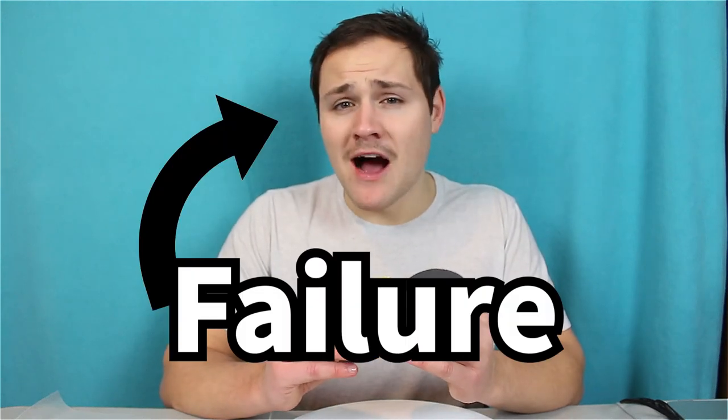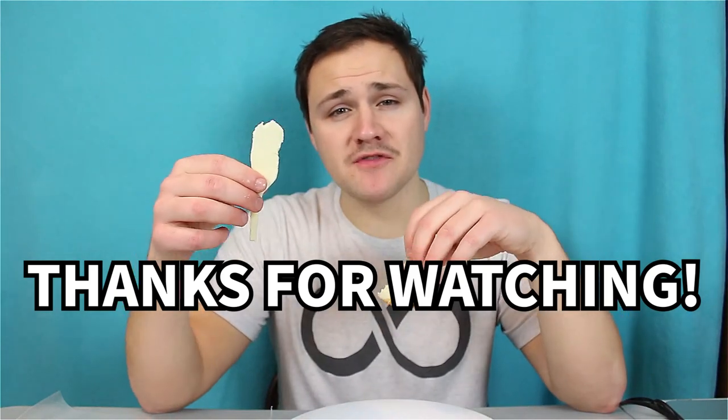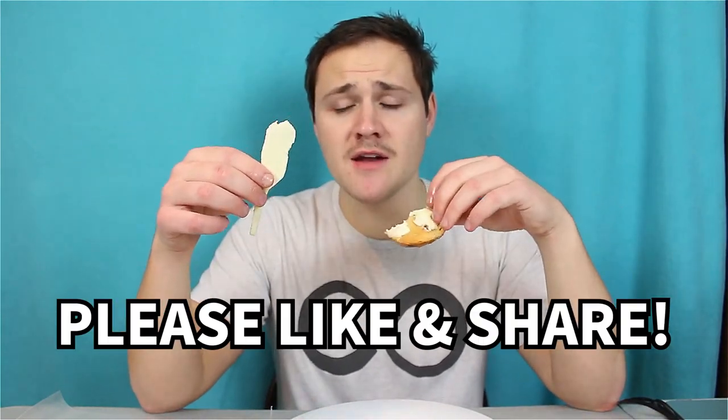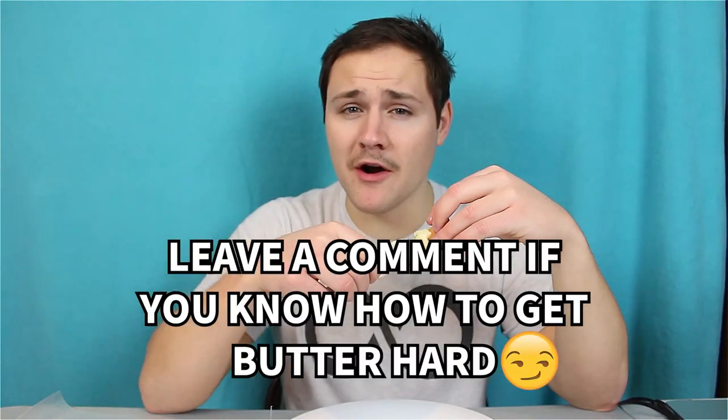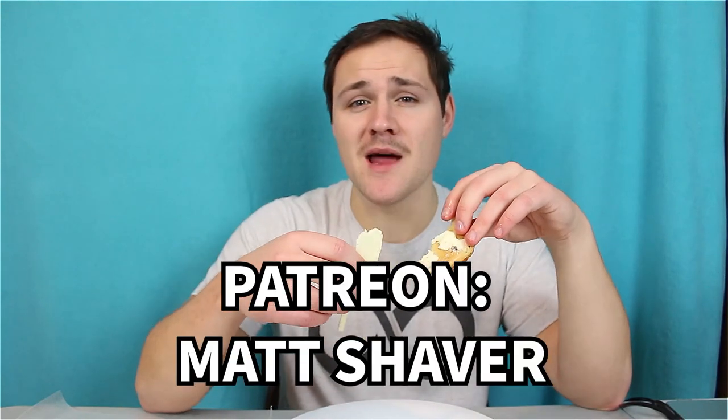Well, hey, not every video can be a success. Even my idol 'I did a thing' fails sometimes. So I guess it's fair to say that no, I could not make a butter knife out of butter. Anyway, that's gonna do it for this week's video. If you enjoyed it, please like it and share it with a friend. If you have an idea for how I could possibly make the butter harder and actually get it to work as a butter knife, leave it down in the comments below, because maybe I'll make a follow-up to this. And if you want to support the work I do and the videos I make, go to patreon.com/MattShaver and sign up to become a patron. Your money goes to helping me buy things like butter and bread. Thanks for watching everyone, I'll see you next time.